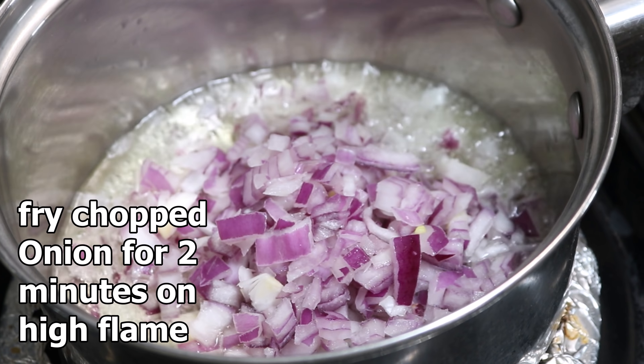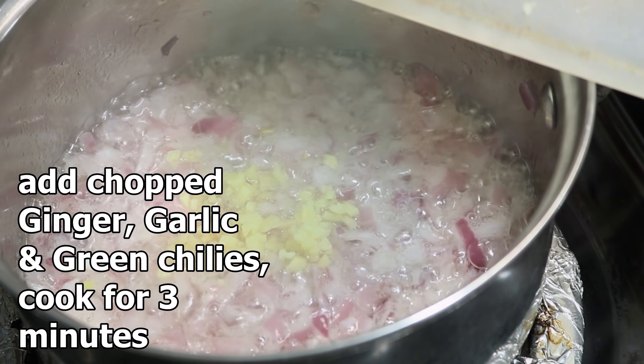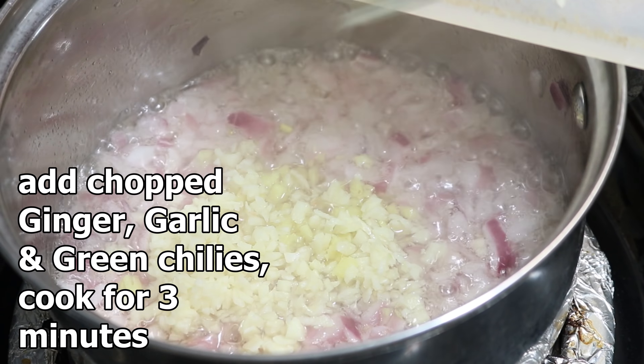Fry chopped onion for two minutes on high flame. After that, add chopped ginger, garlic, and green chilies and cook for three minutes. Next, add chopped tomatoes and cook for two minutes on high flame. Now it's time to add some turmeric powder and red chili powder.